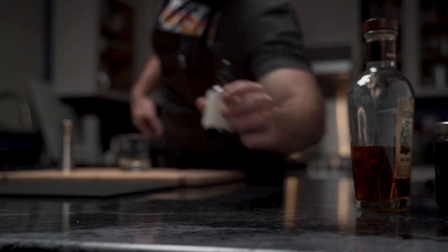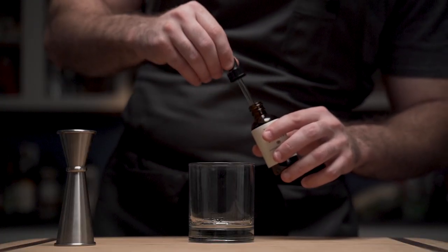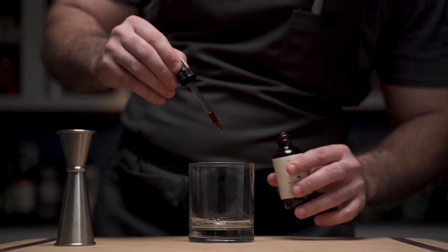Half an ounce into the glass, and he reaches for his cocoa bitters. This is what imparts the chocolate flavor. 16 drops is all he needs — no more, no less. And yes, you can count them.